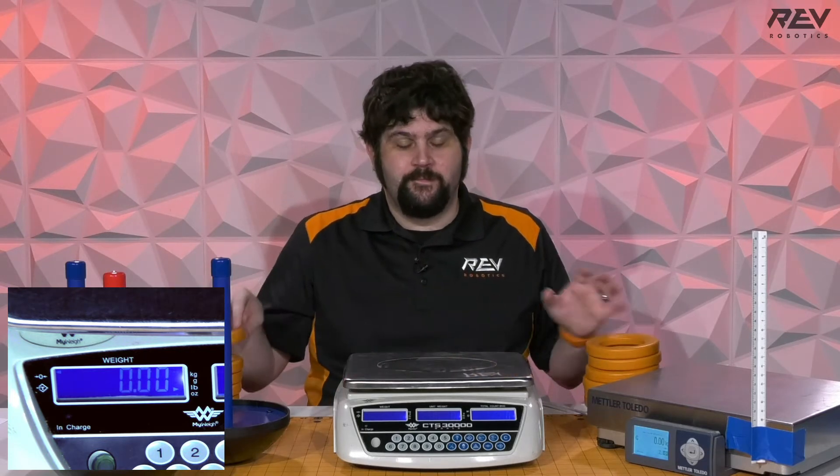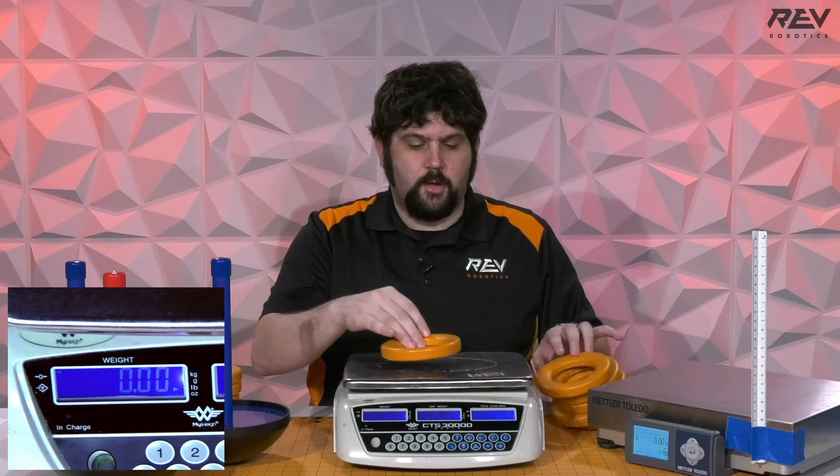There is some variance, but you're only talking about a range of about 0.05 to 0.1 ounces so far, which is really, really good. I think that part of that has to do with the manufacturing process — the fact that each one of these is molded really plays into that.